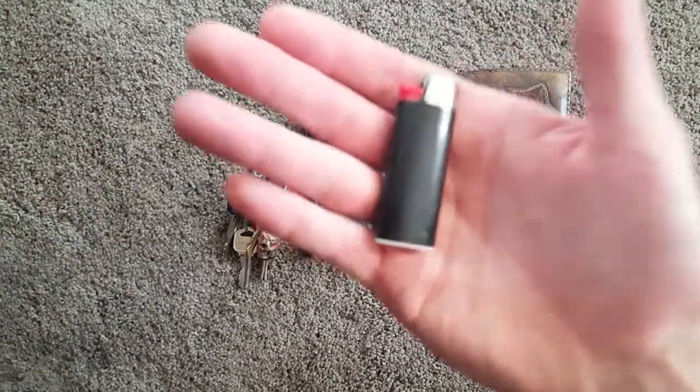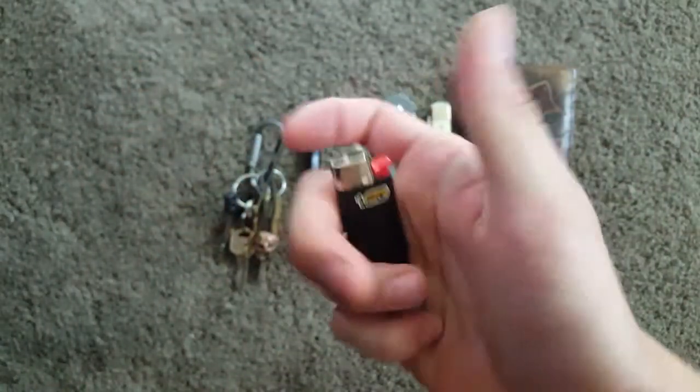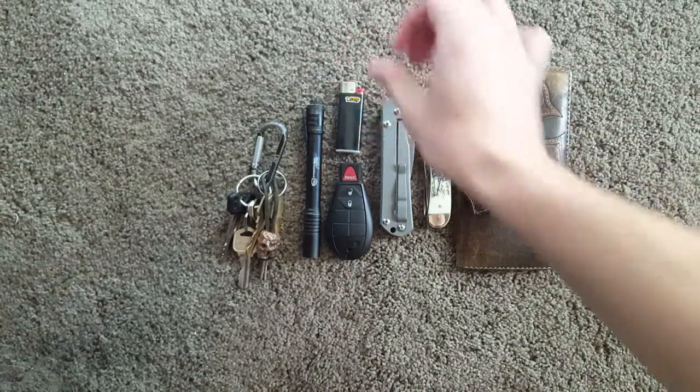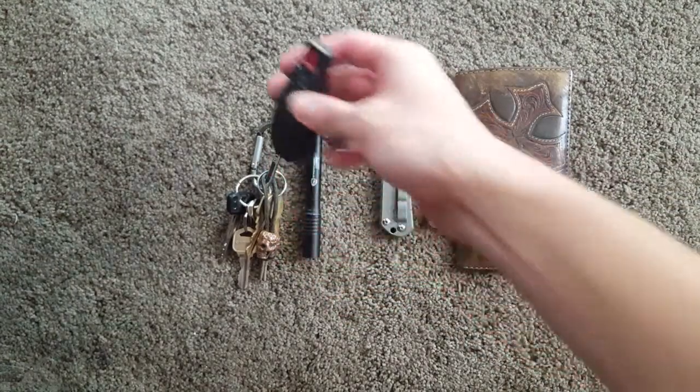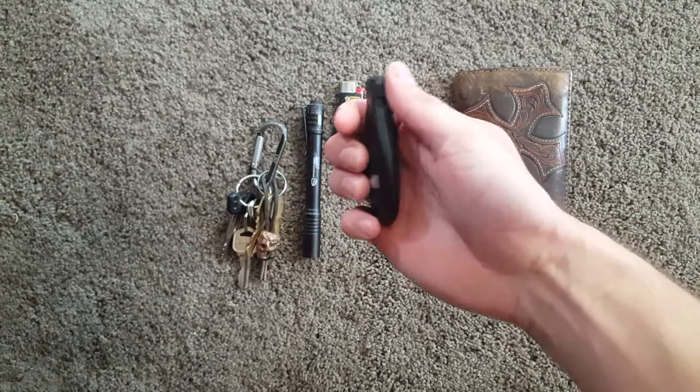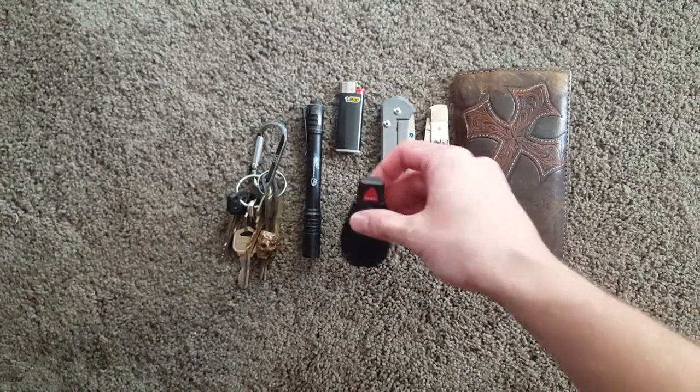Always carry a mini Bic. This thing weighs nothing. I don't smoke, but it's good to have. Car key — I keep it unattached from the rest just because it's kind of bulky and I don't like it banging around, so I put it in its own little pocket.